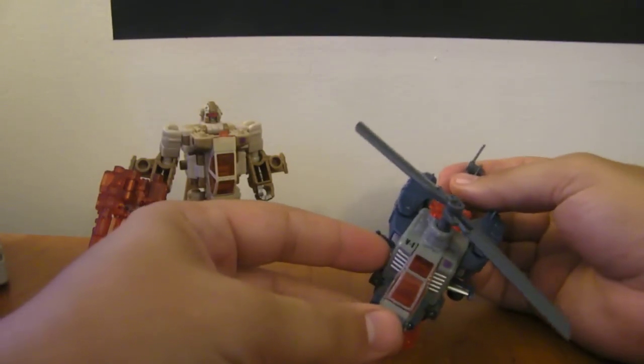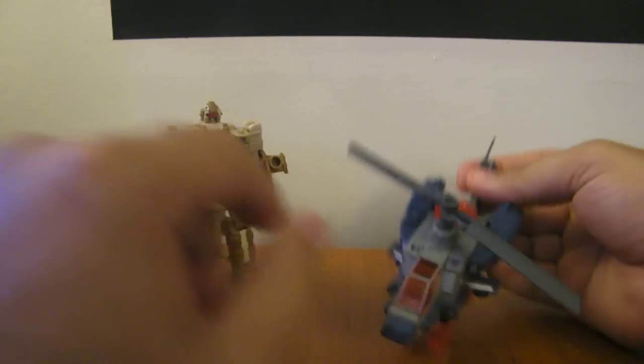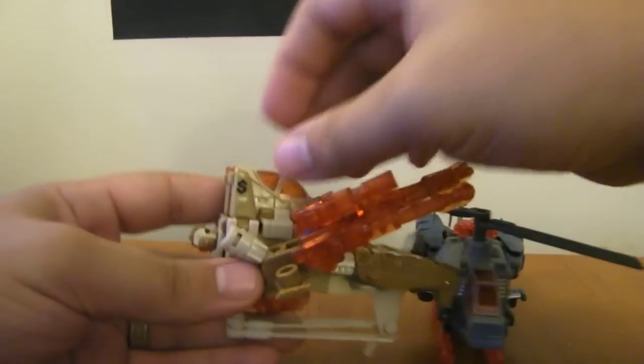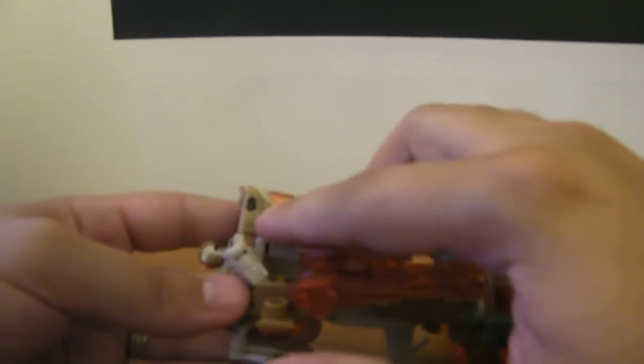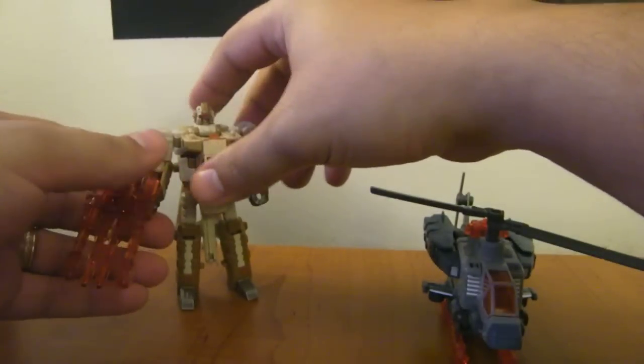They all have some little way of recognizing their name. Like this says V1 — the V for Vortex obviously. And Swindle, in a very appropriate way, has little S's on him, but they're also S's that are made to look like dollar signs, which makes sense for Swindle if you're familiar with the character.